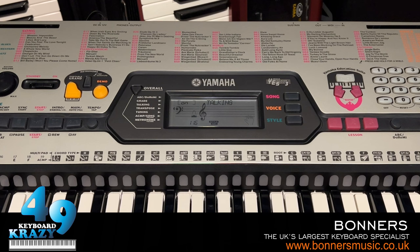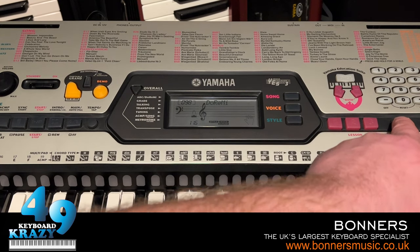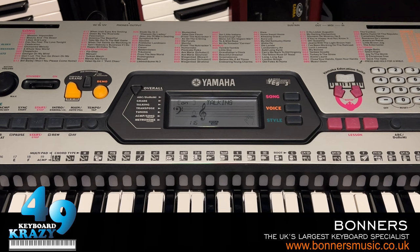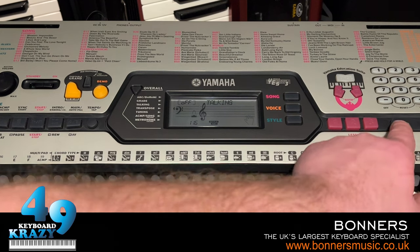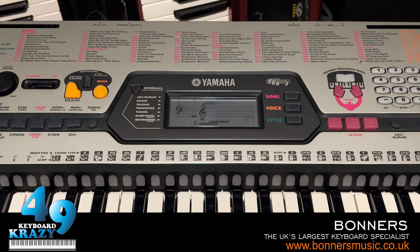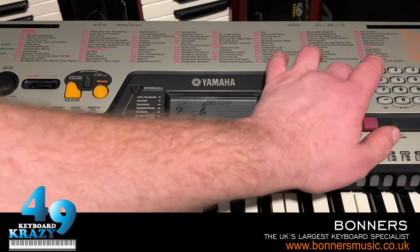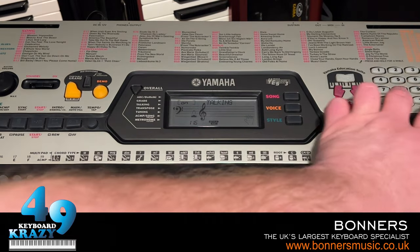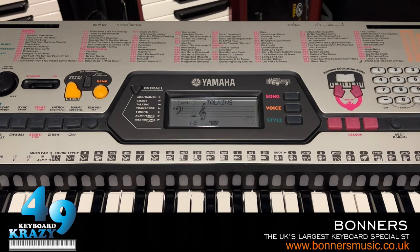Next we have the talking function. We can toggle it on and off. For example, if we press the A/B/C Do Re Mi button with talking on, the keyboard speaks the note names. If we toggle talking to off and press the button again, there's no talking. Let's set that back to on — it says 'talking' when it's toggled back on. Now moving on to the transpose function, which lets us transpose the keyboard.